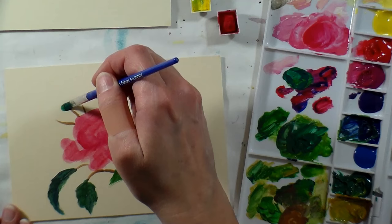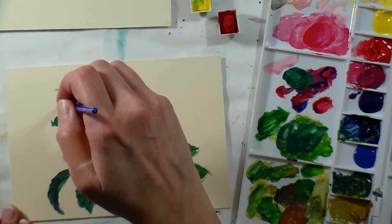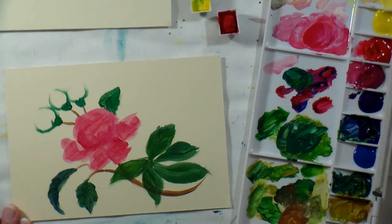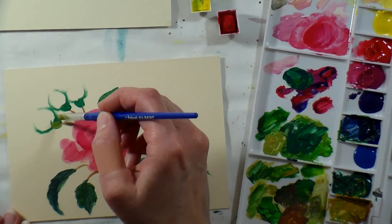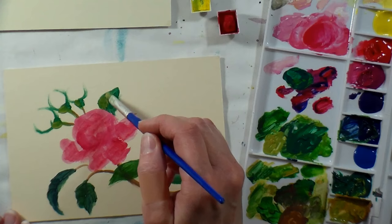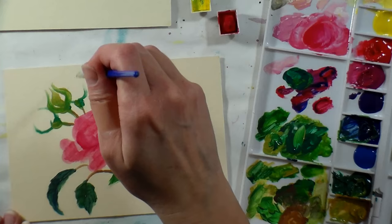A lot of illustrators will mix up their colors in little cat food cans or small pots so they can always have it ready to go — even years later they can return to those mixes. It does seem easier if you're working right from the pans, or if you let your paint settle a little longer with water on it. I'm not an expert with gouache and haven't used it in quite a while, but it's a close relative to watercolor so I feel quite comfortable with it.